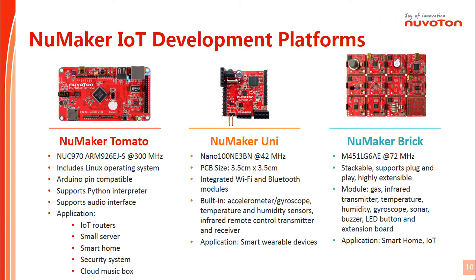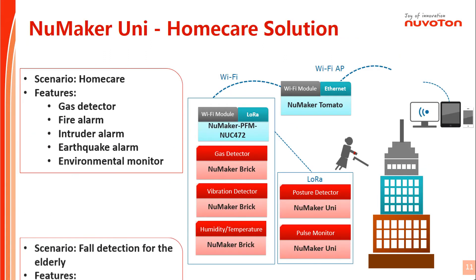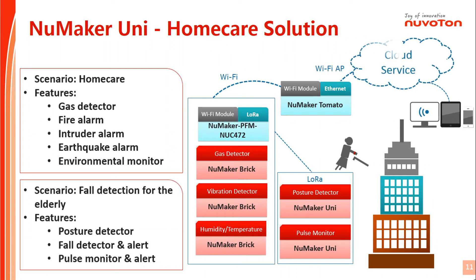As previously mentioned, NuVeton offers several types of development platforms to serve different IoT application needs. By using NuVeton's NuMaker Series platform, you may develop various IoT applications.